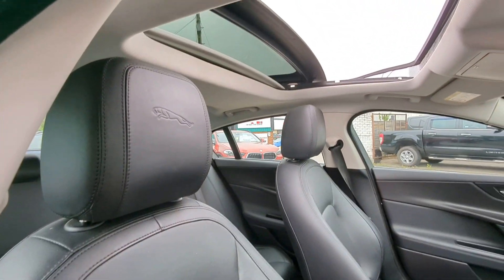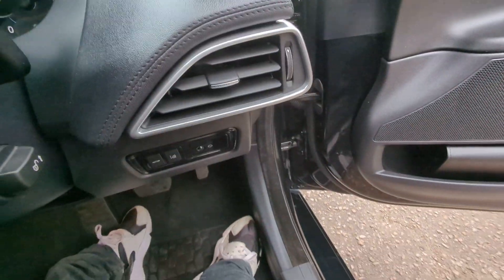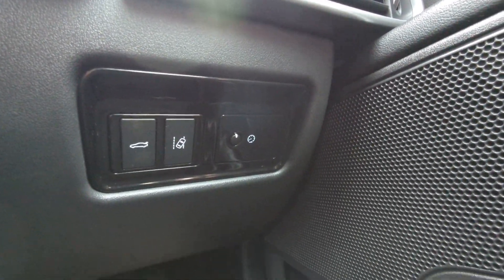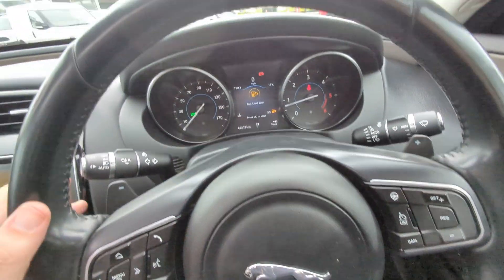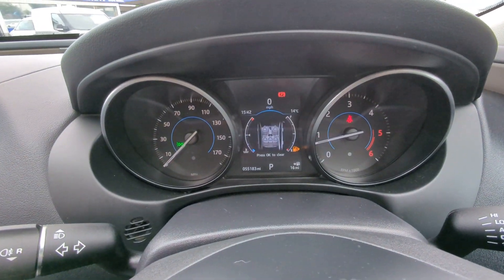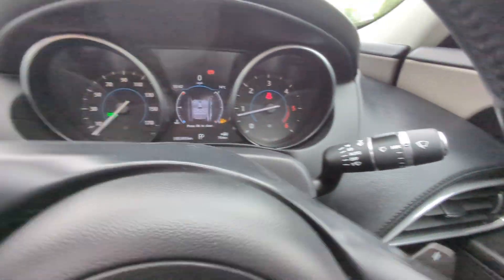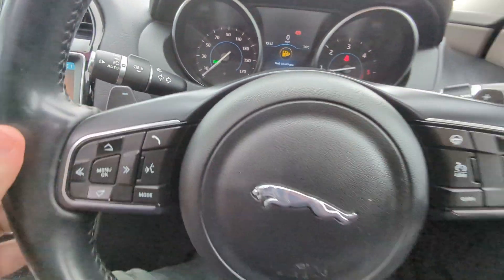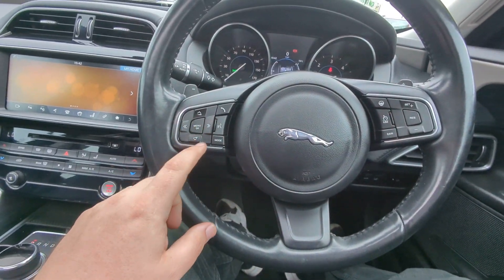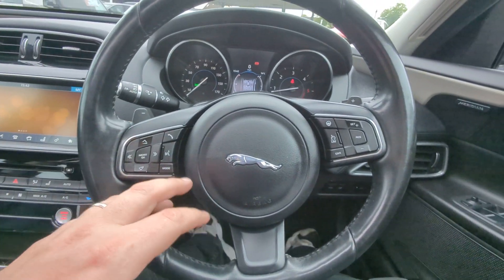Some mild creasing just on that part of the bolster, but overall it's holding up really well. I'm going to hop in to show you the rest of it. Tailgate release and your lane guidance down there. There's the mileage: 55,183. Auto wipers, auto lights, leather-trimmed multi-function steering wheel.